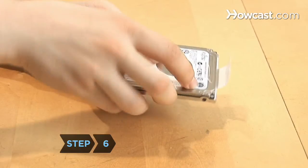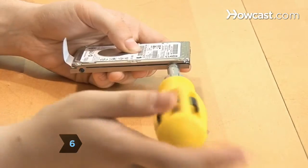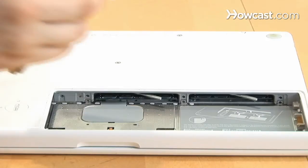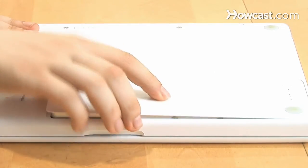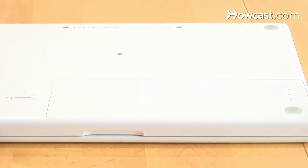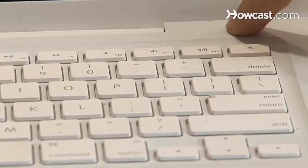Step 6. Attach the EMI shield to the new hard drive with the Torx screws and slide it into place in the laptop. Replace the memory cover, put the battery back, and tighten the battery lock. Now just plug it in and turn it on. Good as new.